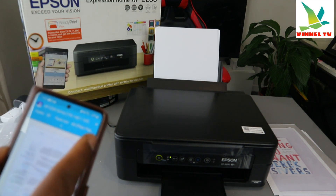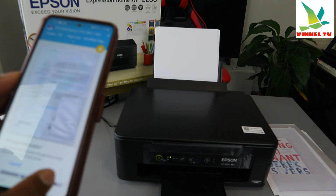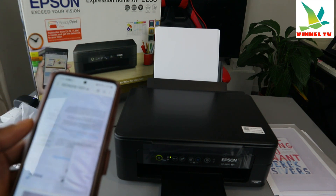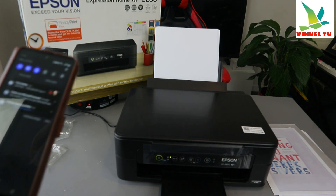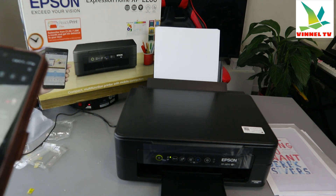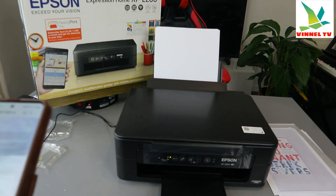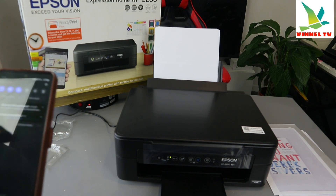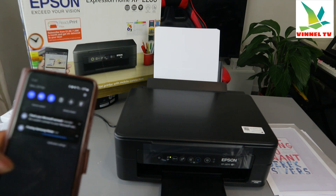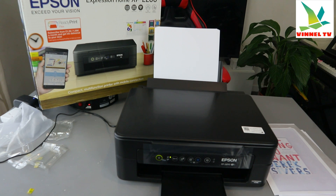Select print using Epson Print Enabler. The document is now sent to the printer and it's showing 'printing'. It shows 'printing Samsung' because my phone is a Samsung. The document is now printing.